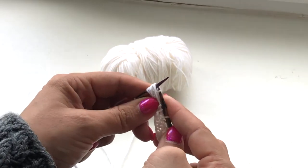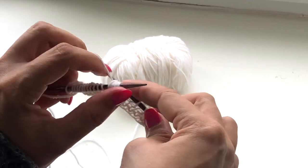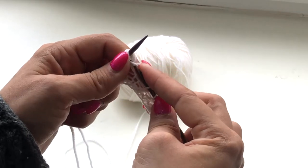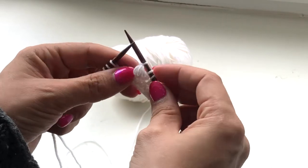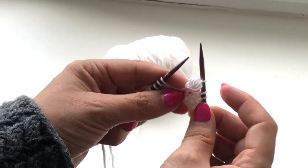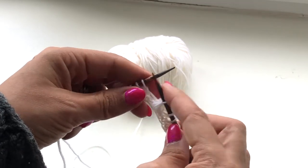Don't slip them off just yet. Do one more stitch like this. This will make your nub extra fluffy and make it stand out more.